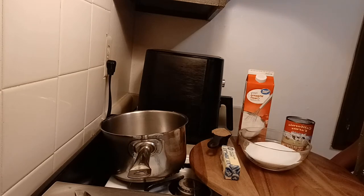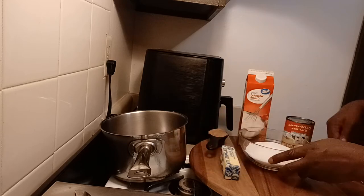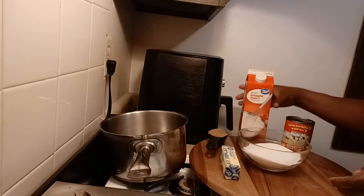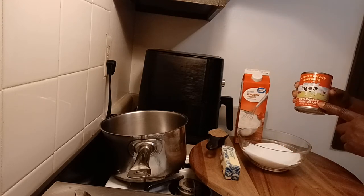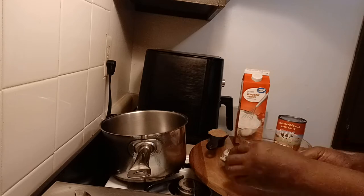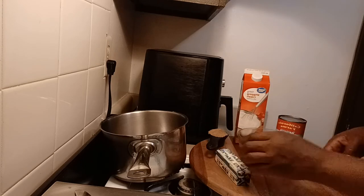Here's what we need to make the caramel: a quarter cup of packed brown sugar, a cup and a half of white granulated sugar, a half a cup of heavy whipping cream, one cup of evaporated milk, and half a cup of butter.